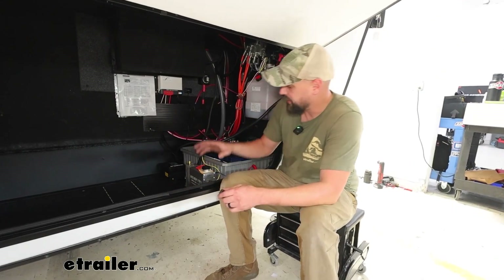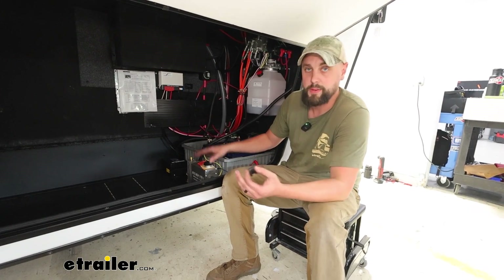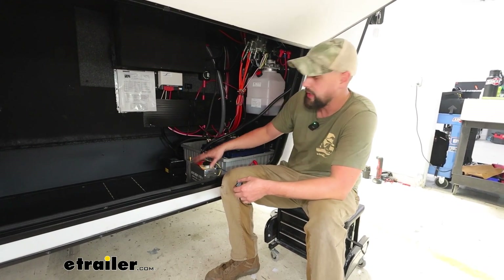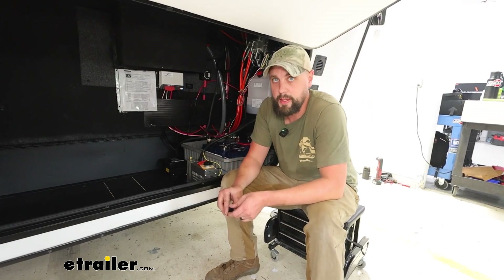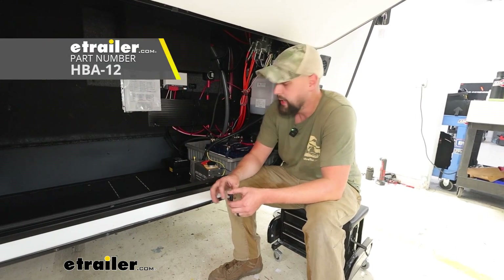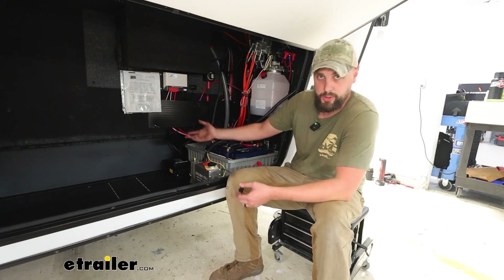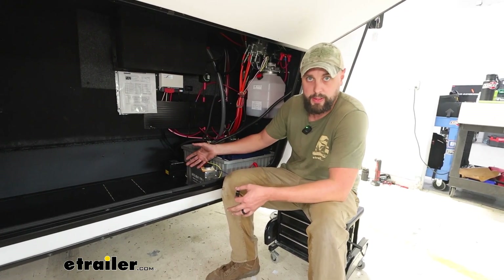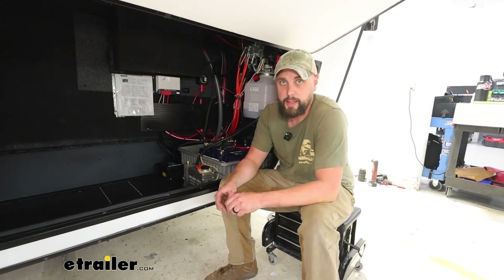I did want to touch base on the two actuator options we've got on our website. There's a 1600 PSI option, which we're running here for our disc brakes. There's also a 1200 PSI option which is going to be for drum brakes. This will run up to a triple axle — we're just running a tandem on this, which is completely fine, but it will go all the way up to a triple axle if need be.